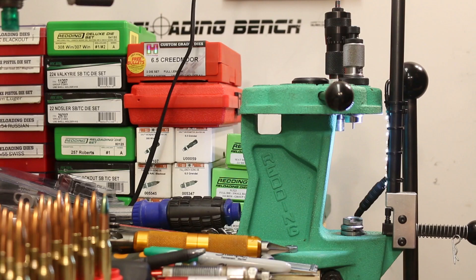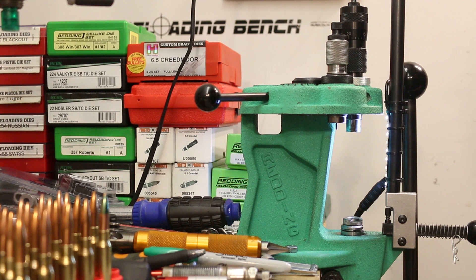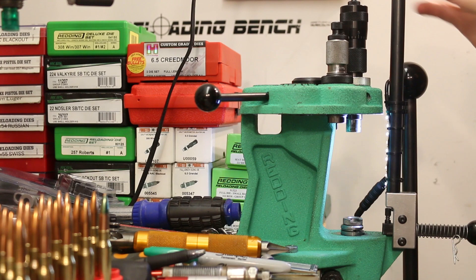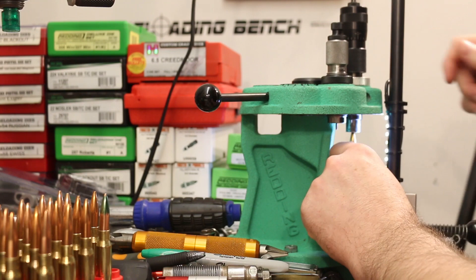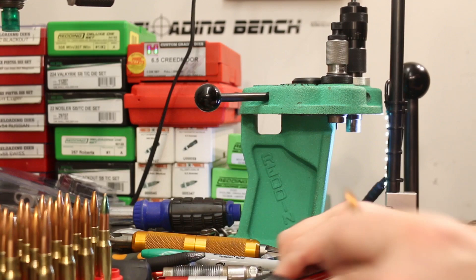My Forster ultra-micrometer seating die is still in the press from the last video. The last bullet seated was the 175 grain Sierra Match King, and the 168 grain Sierra Match King has basically the same ogive, so I'm not backing up very much — about 30 or 40 thousandths. Dialing this in to 2.8 inches of overall length. I only have nine 168 grain Sierra Match Kings though — I thought I had more. So this first load is going to be a four-shot group.